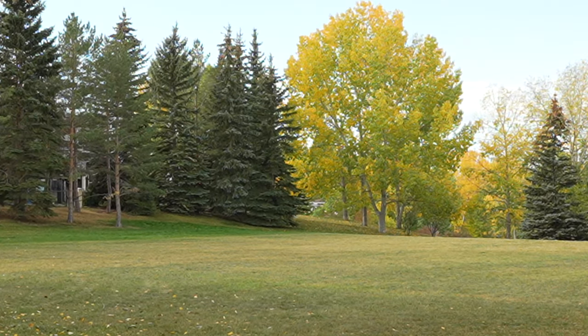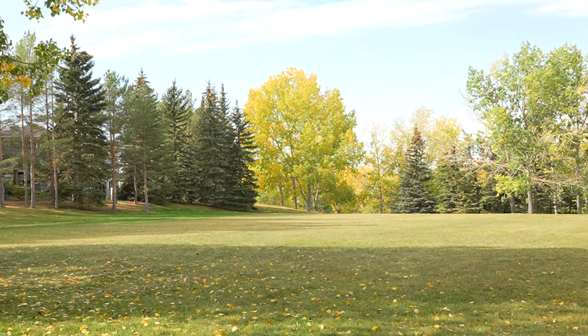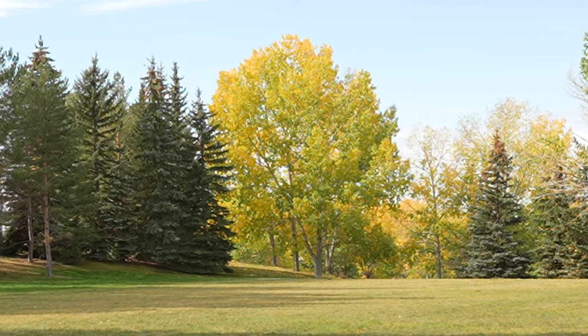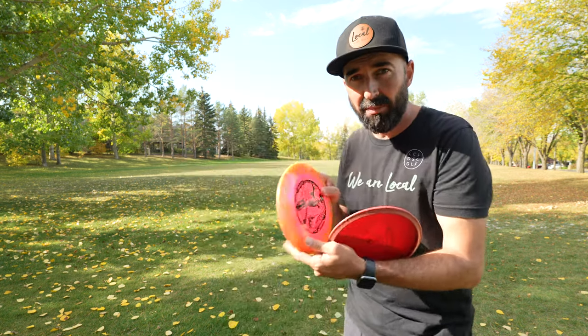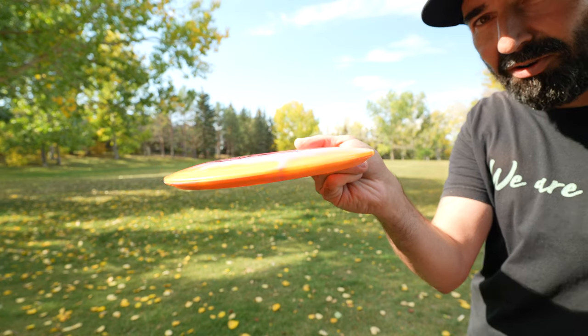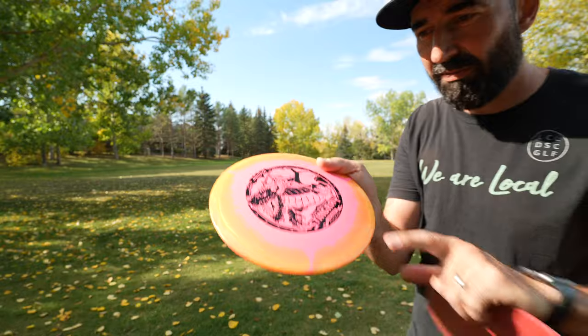This disc hasn't been in my bag for a couple of years, but it was a staple in my bag for probably 10 to 15 years for that understable shot. For someone that doesn't have a really good forehand, this was a great option to work with. And enter this brand new Cat Merch Stingray — that sort of traditionally understable kind of mid-range disc. Stoked for Cat Merch to be bringing this back.